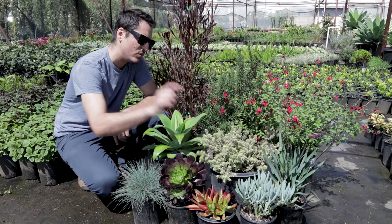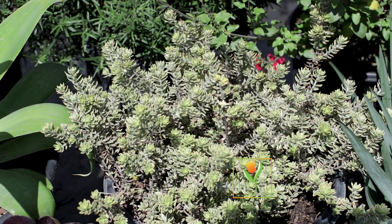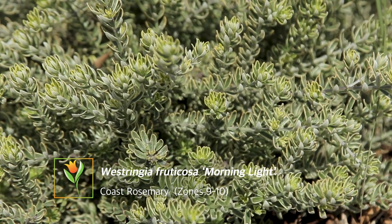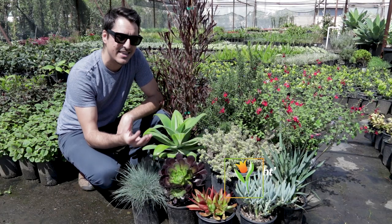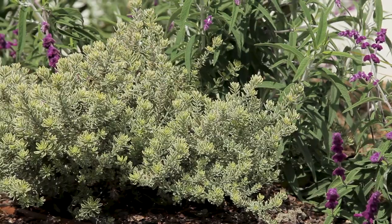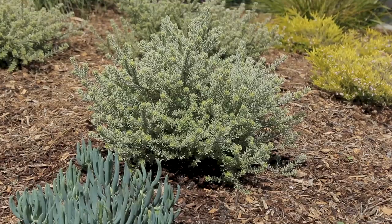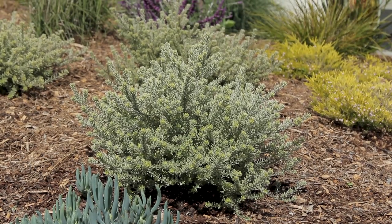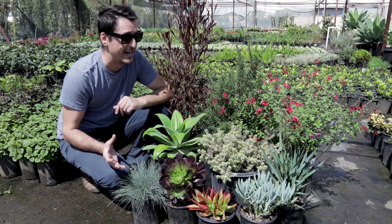Next to it we have Westringia fruticosa 'Morning Light', or variegated coast rosemary. I really like it because it has such a fine texture to the leaves, and again that's a nice contrast to the agave and the aeonium. It's just a finer texture that really complements the other plants in this combination. It's going to get about two and a half to three feet tall and it does have a small little flower on it, which is nice.